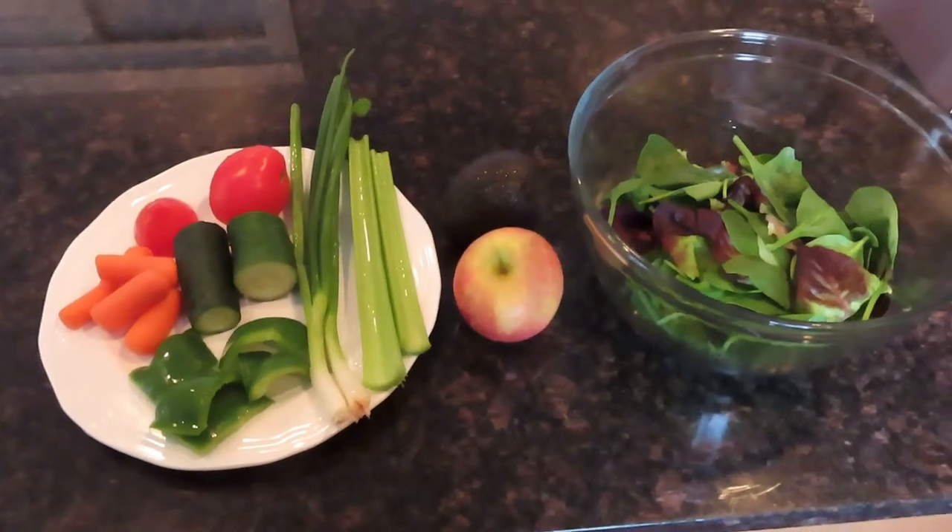I think eating salads is really important — I usually have one every day. I wanted to make a video of one of my favorite salads. It's very simple, very easy, and I highly suggest getting in those greens. Here's a great way to make a health-promoting salad.